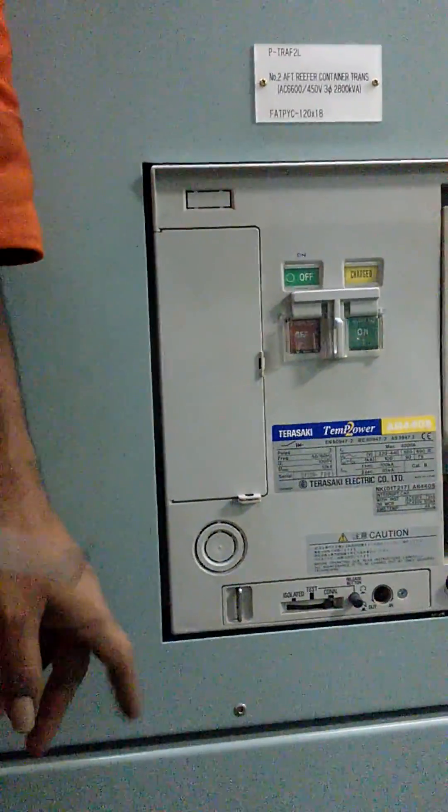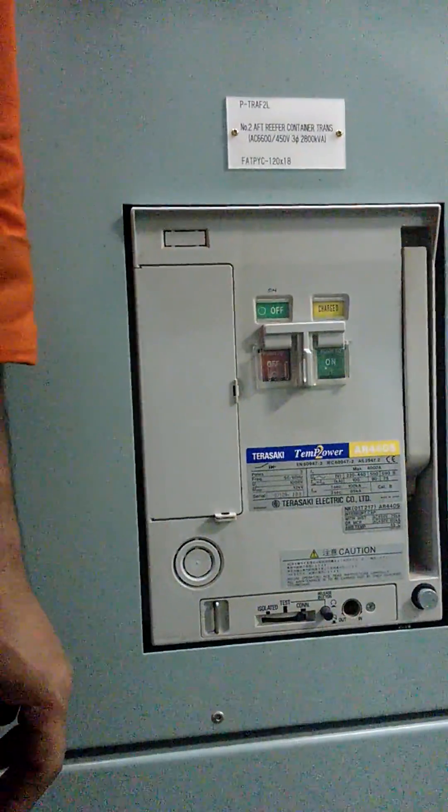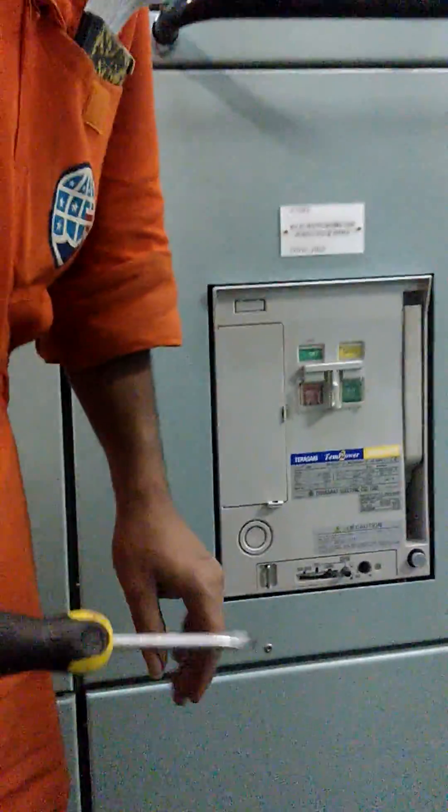Before we are doing maintenance, we will just make sure that electrical safeties — whatever the safeties — you should make sure the safeties are being personalized. So, let us isolate the electrical power supply.